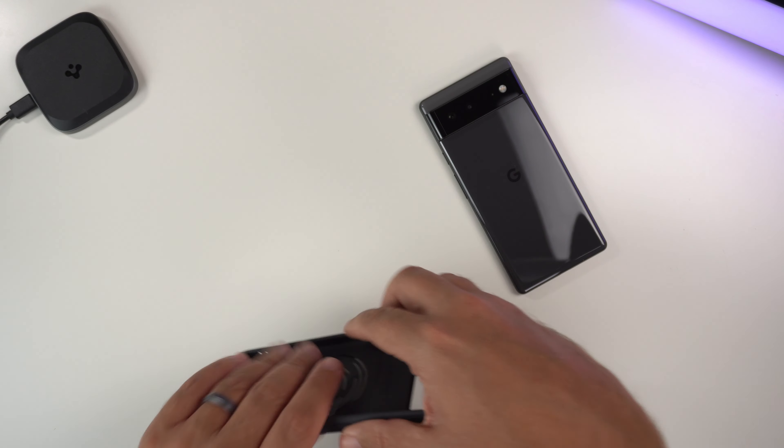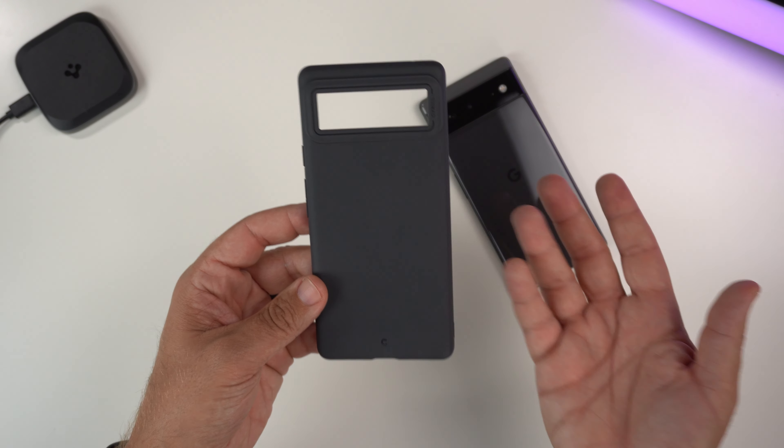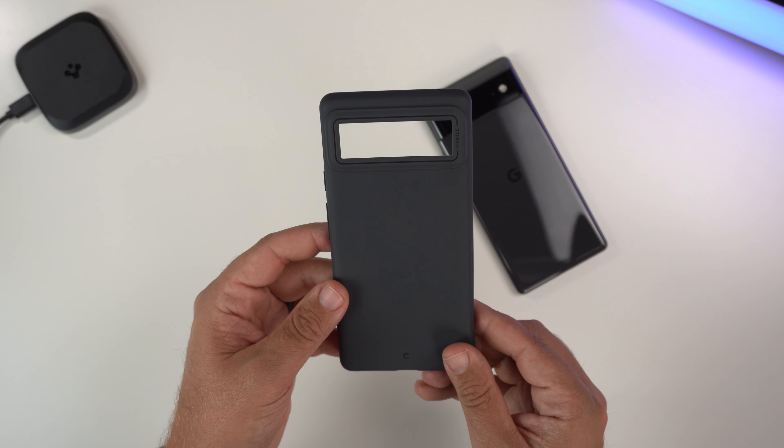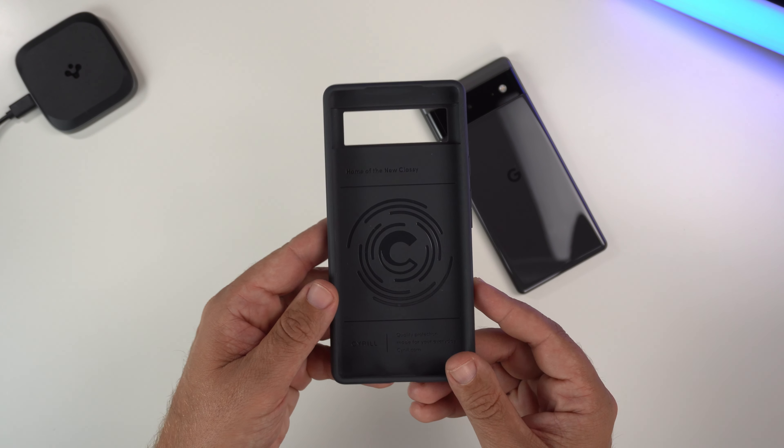It's this kind of gunmetal light gray color — not really sure what to call it to be honest. It's called dusk, but it's just like a matte looking gray color.